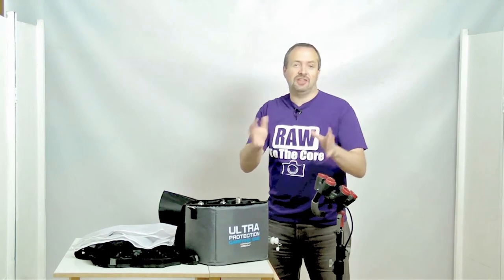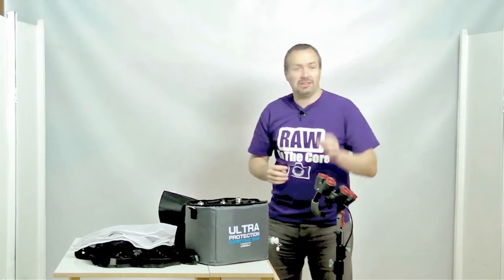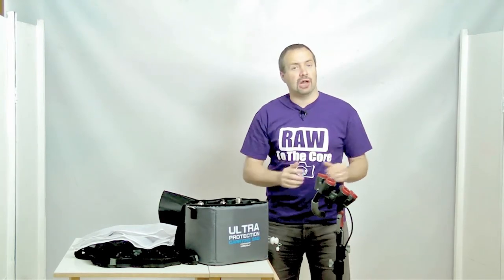Hello, I'm Gavin Hoey and in this video I'm going to give you my top five tips for setting up the Floralite from Linko.